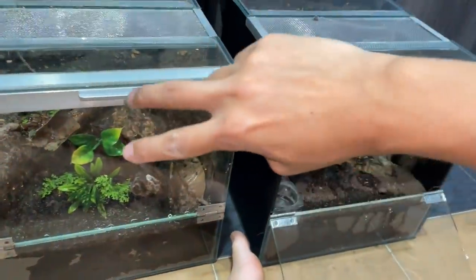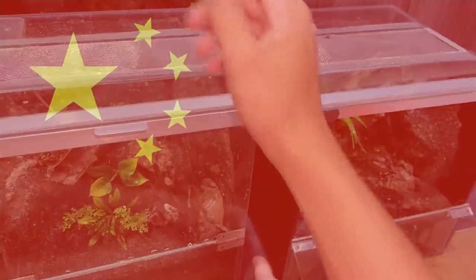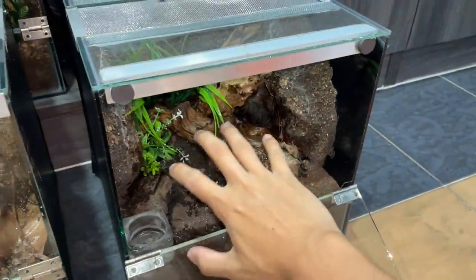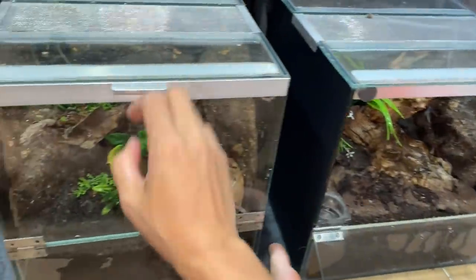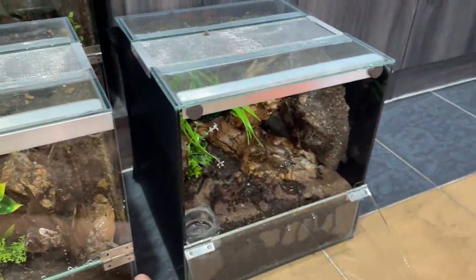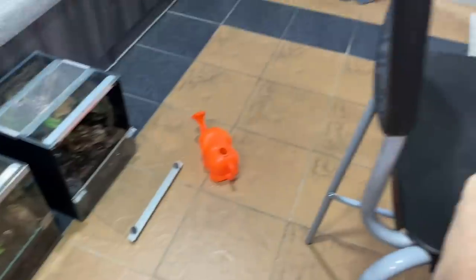So the two tarantulas that are coming, they are indigenous to China — Asian species. Usually we will give it a damp environment. I think I just heard my friend lock his car. He's here! Wait for it — and there he is.